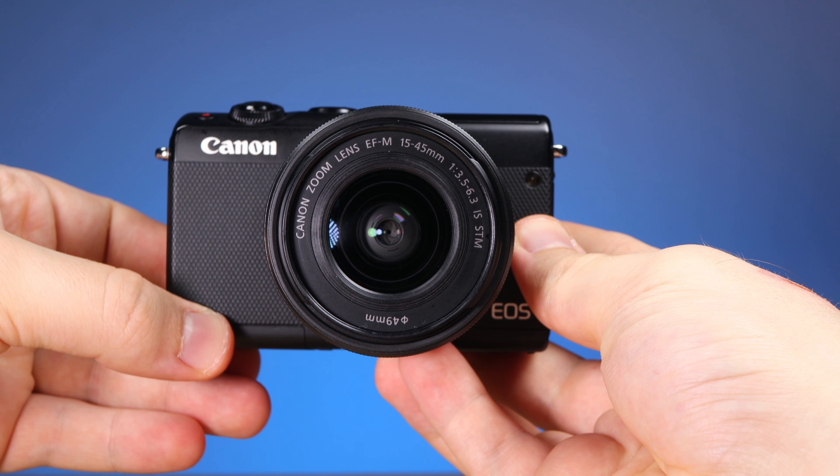Finally, bokeh. At F3.5 and 25cm from the subject, we get a pleasing result with good soft bokeh, though at F6.3 the background is quite busy. Overall, this kit lens has two main optical flaws: poor close-up image quality and heavy vignetting. But it will always have good sharpness in the middle of the image, a good image stabilizer, and its small size and versatile focal lengths will definitely help a photographer capture different types of subjects.